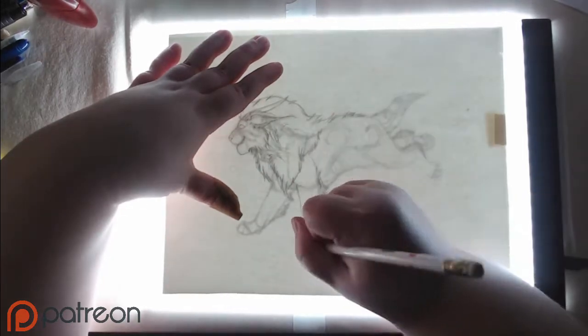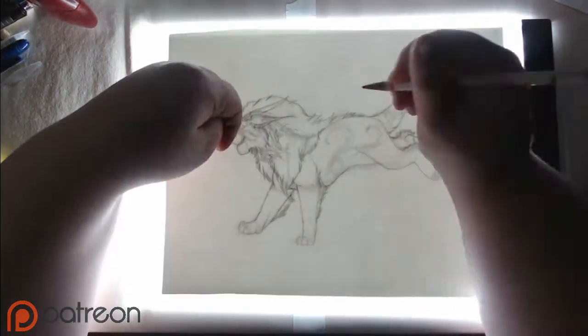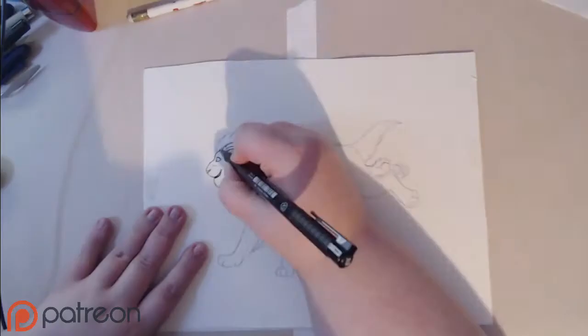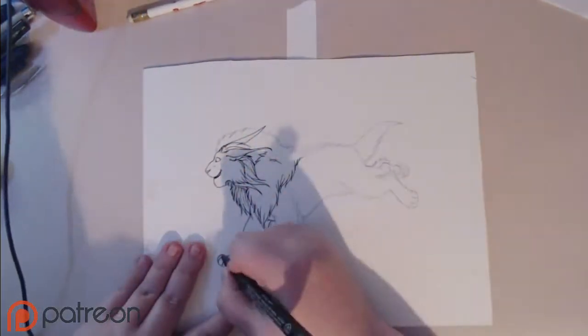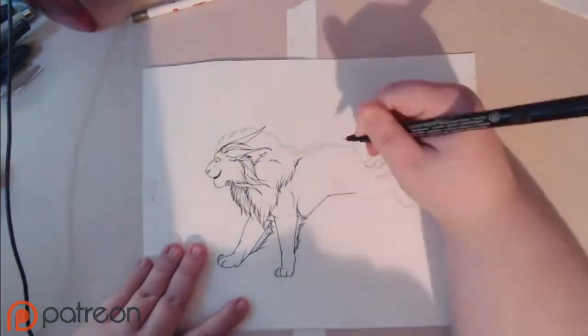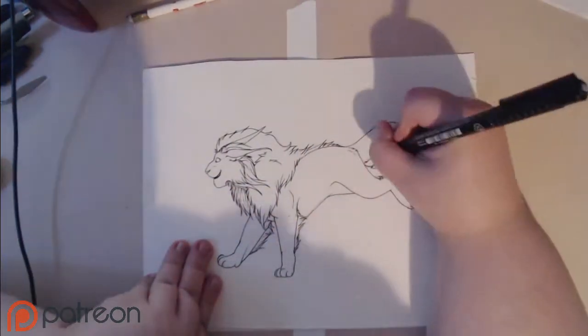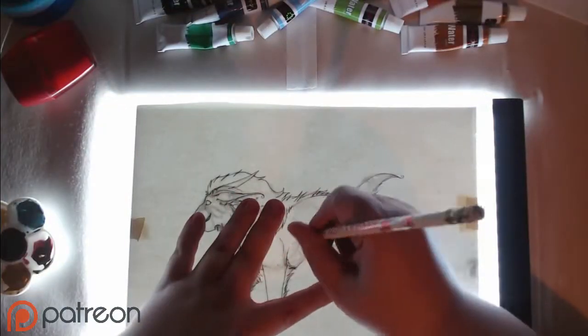I used watercolor paper for this as well as tube watercolors that I got for Christmas. They're not a particular brand, but they are in a variety of colors — there's about six. But they were perfect for this because Reuben is mostly earth colors, and there were at least four earth colors in the pack. So it worked very well.